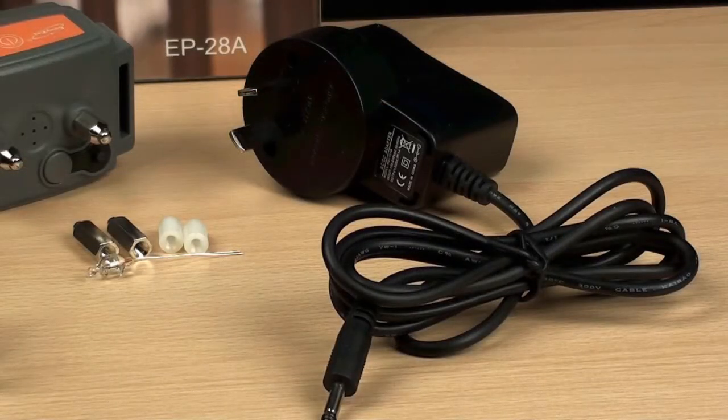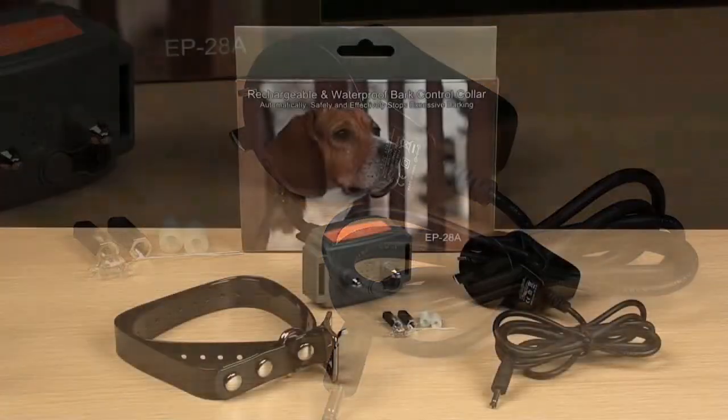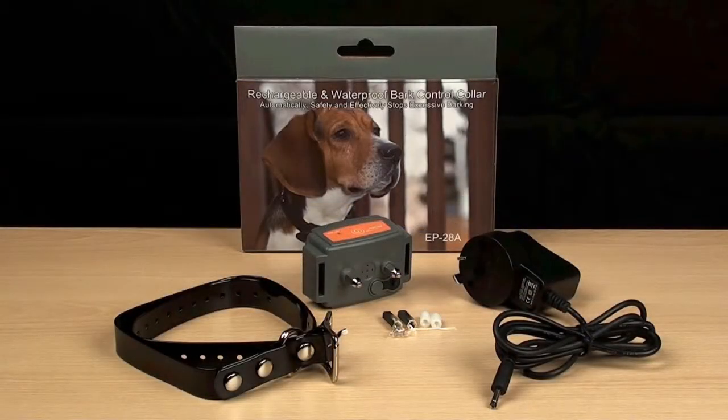The collar unit is rechargeable, so no need to replace batteries. It's built solid to withstand repeated usage, and it's even submersible, so never worry about getting it wet.